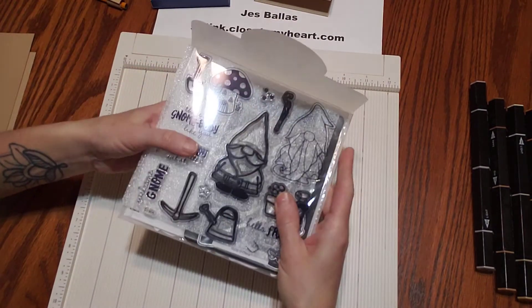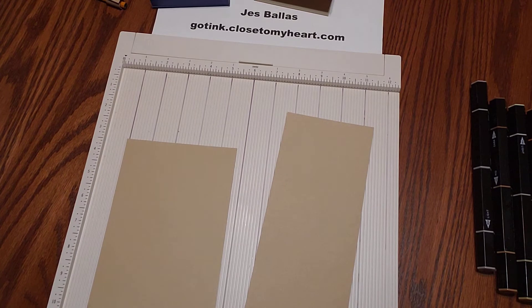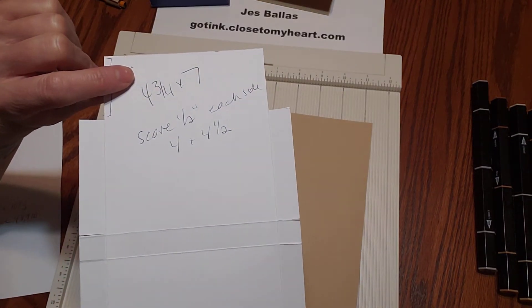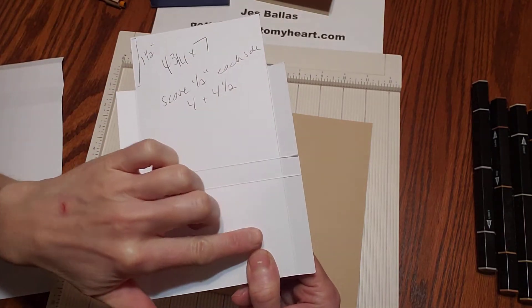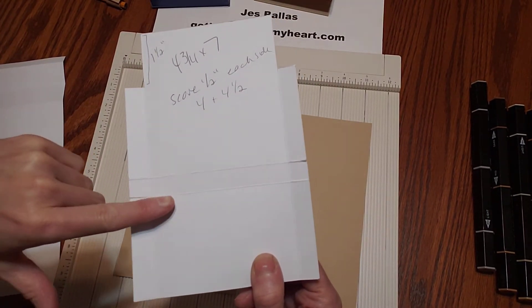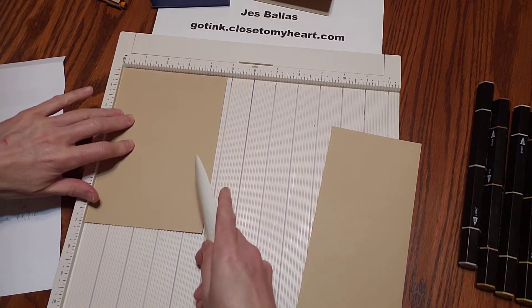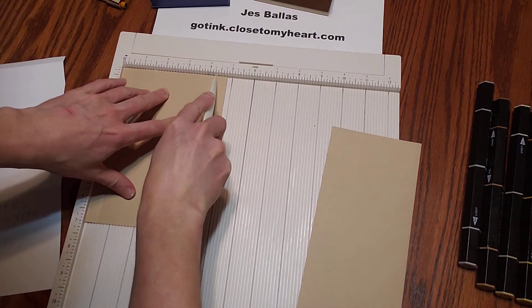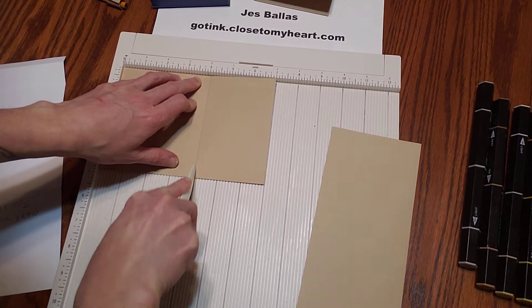That works for me when I want to start crafting. I'll show you first how to score your papers. This is super simple to put together. This piece here is a four and three-quarter by seven inch piece of paper. We're going to score a half inch down the long sides, and then score at four and four and a half.